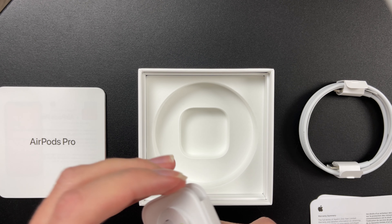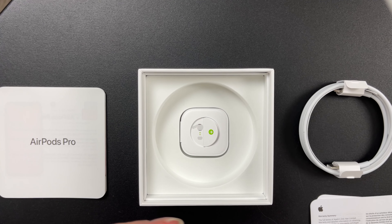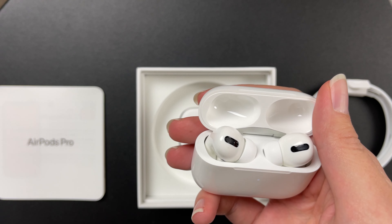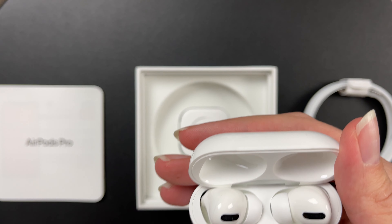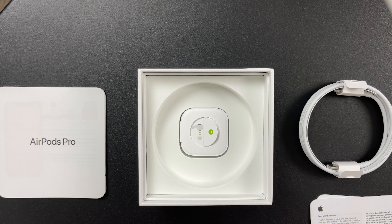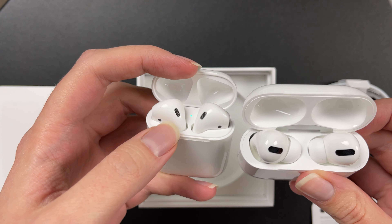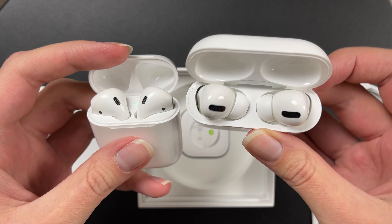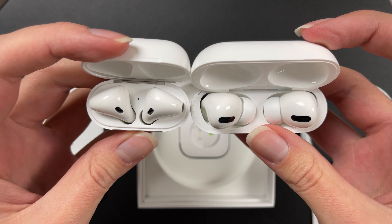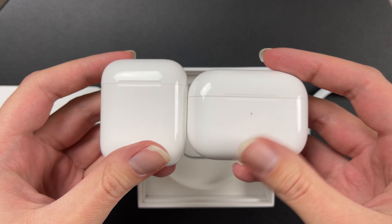I have also heard some rumors that you can purchase other tips from other vendors that fit on these, which are made from foam or something like that. So if these are not comfortable in my ears, I will probably test out other tips. I was wondering if I put it down the wrong way because it stood out a lot, but I think it's the correct way. These are the AirPods 2 for comparison.